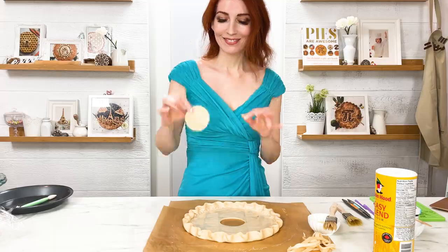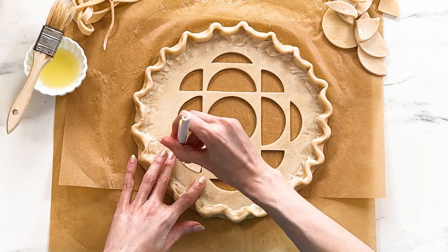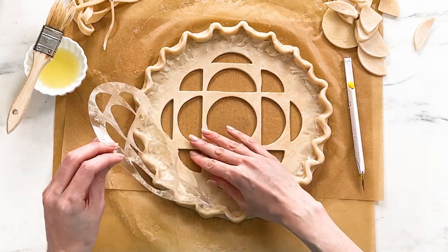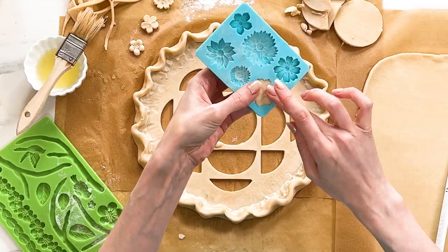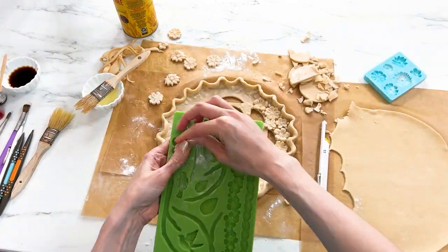My first step is to cut the gem shapes out so that the sparkly berry filling will show through the logo, and I'm adding a traditional crimped edge around the perimeter. With spring just around the corner I thought I would zhoosh things up a little bit with some pretty little pastry flowers for added texture.